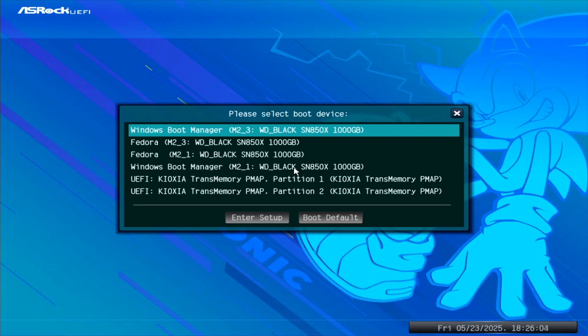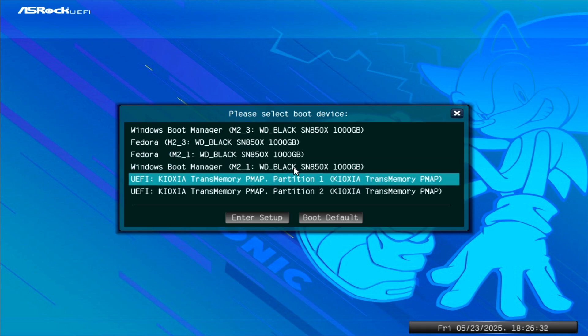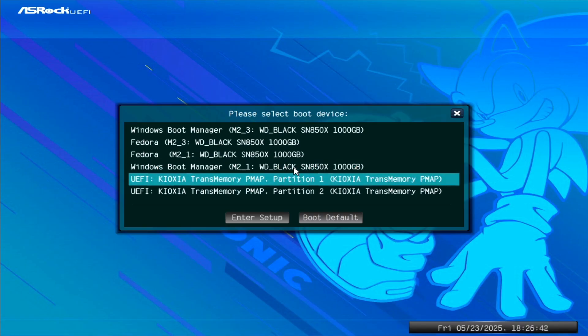Plug your USB drive into the PC or device you want to install SteamOS to and mash F11 — it's usually F11 to get to the boot menu, though the button may differ depending on your motherboard manufacturer. If it isn't F11, try F12; if it isn't F12, try Delete. Press one of these until you get to the boot menu, where you'll see all your installed operating systems and the USB stick. From there, just select the USB stick.